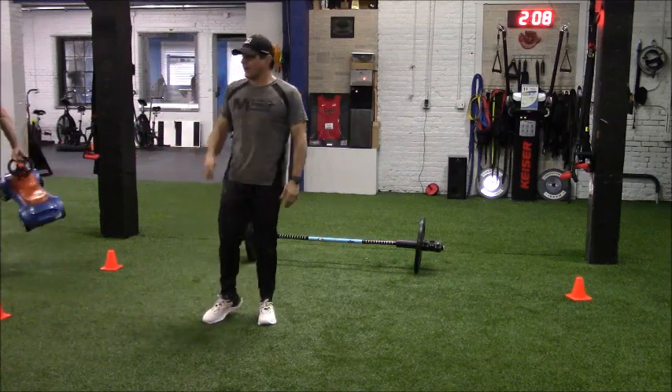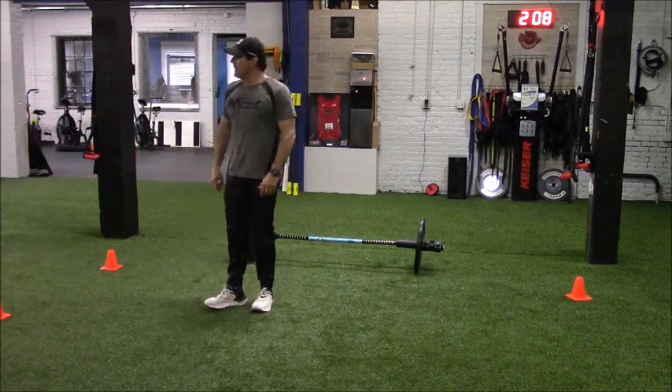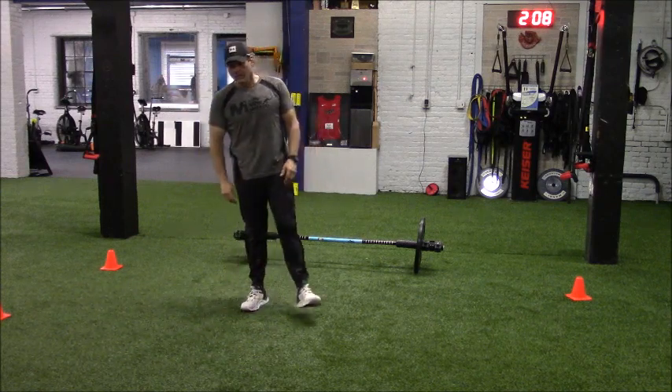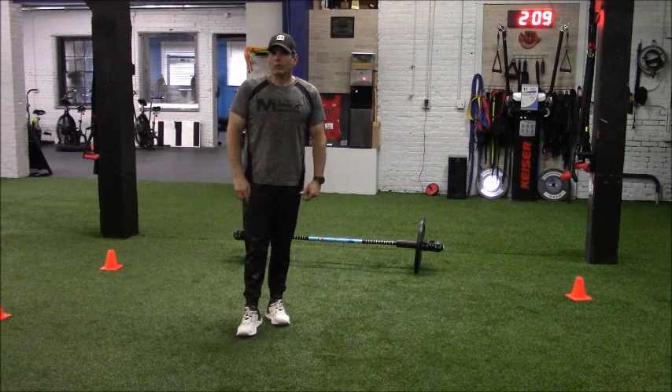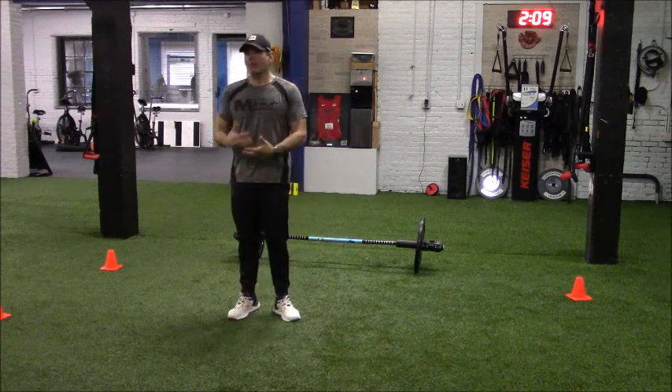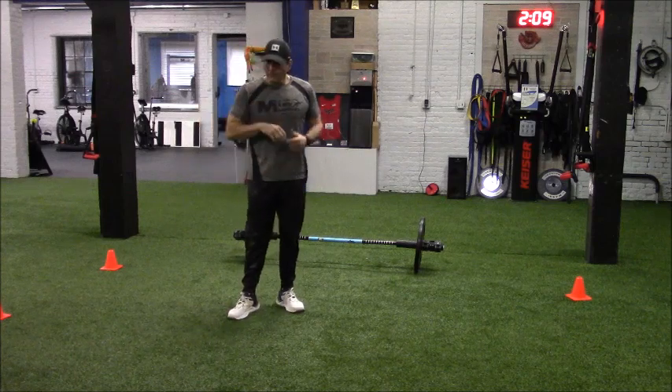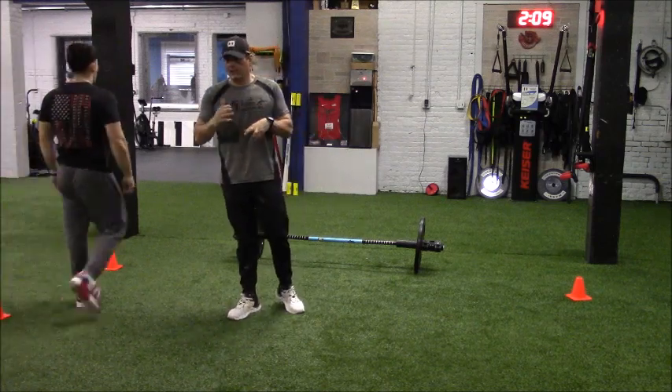So Matt, you can take that out of the frame, step off frame, and turn off that very noisy air purifier over there. As Matt goes and does that, we're going to be talking about ignition today — prepping the neuromuscular system. Come on back in Matt. What's the difference between engagement and ignition?